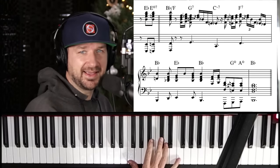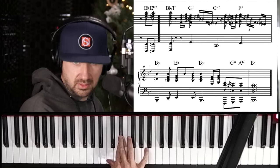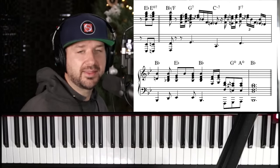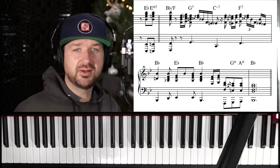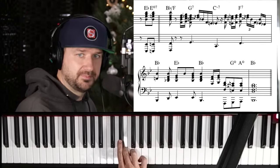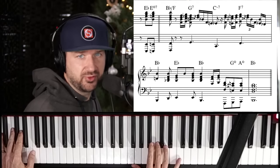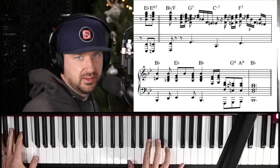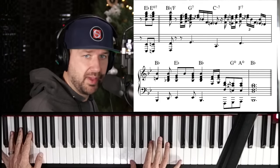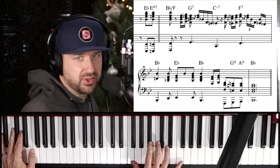Then he outlines a B-flat major chord — that's something you'd definitely hear Oscar Peterson or Wynton Kelly play. Then we're on the two chord, so the first bar is a one-six-two-five. On that G7 he's going back and forth — again, that's a very Ray Charles-style melody.